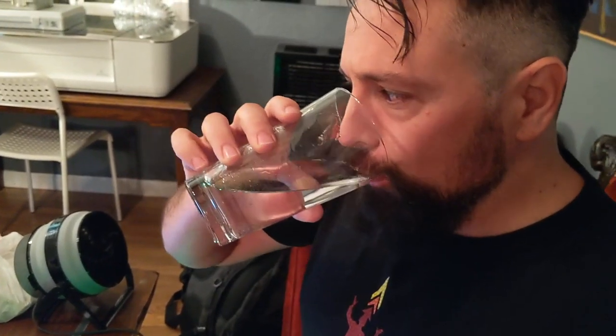Let's do it. Alright, guys. Down the hatch. Drink, drink, drink, drink. That definitely went down.